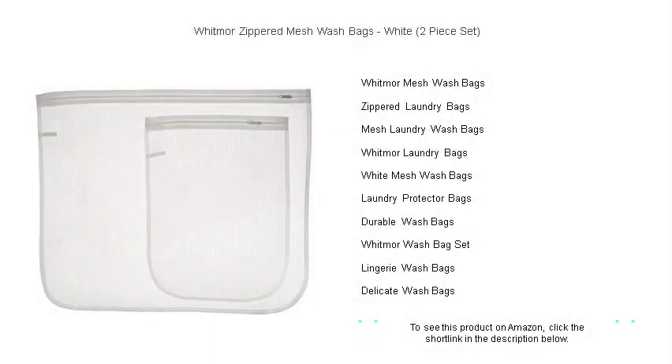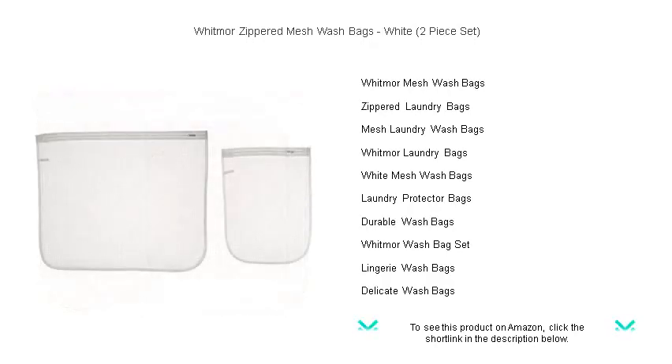Protect your delicates and extend the life of your clothing with Whitmore Zippered Mesh Wash Bags. This two-piece set in crisp white is a must-have addition to any laundry routine.